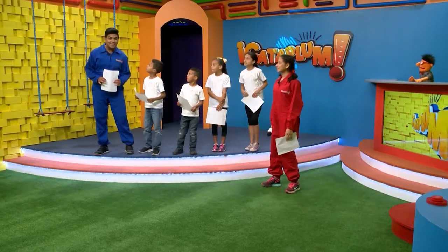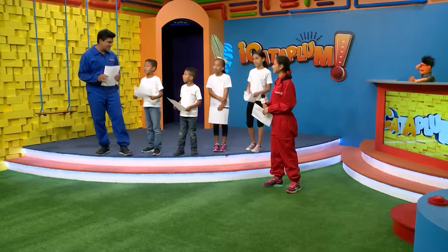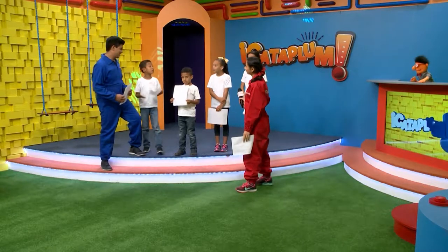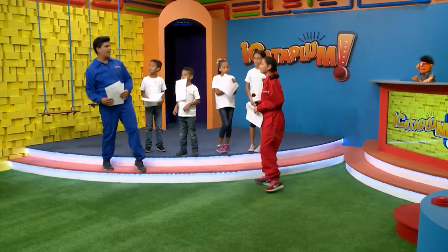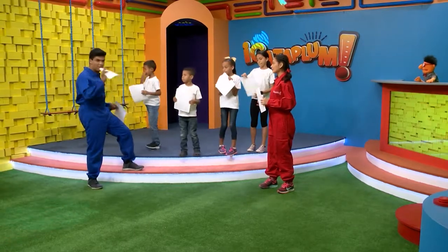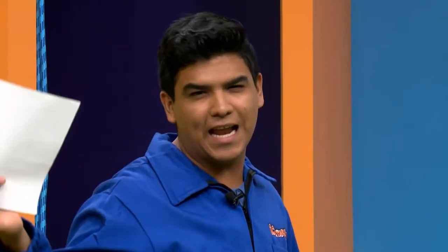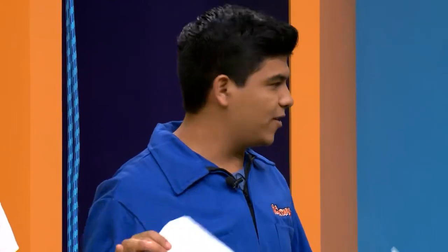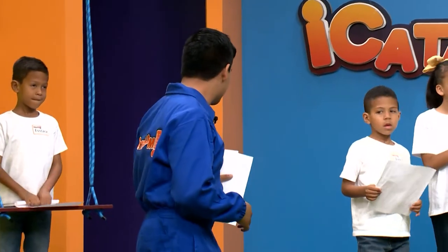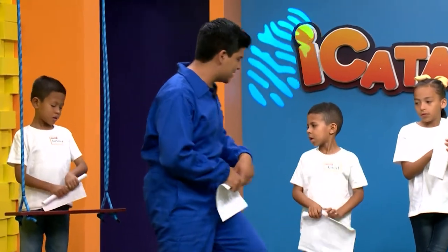Nuestro experimento se llama ¿Tenemos visión de rayos X? ¿Ustedes qué creen? Yo sí tengo visión de rayos X, en algún lado, en el hospital. Mateo cree que sí tenemos, pero para comprobar esto vamos a utilizar una hoja. Niños, vamos a utilizar una hoja de papel, puede ser reciclada, pueden agarrar un pedazo de periódico. Vamos a hacer lo siguiente: vamos a hacer un rollito de papel así como Justas está haciendo.